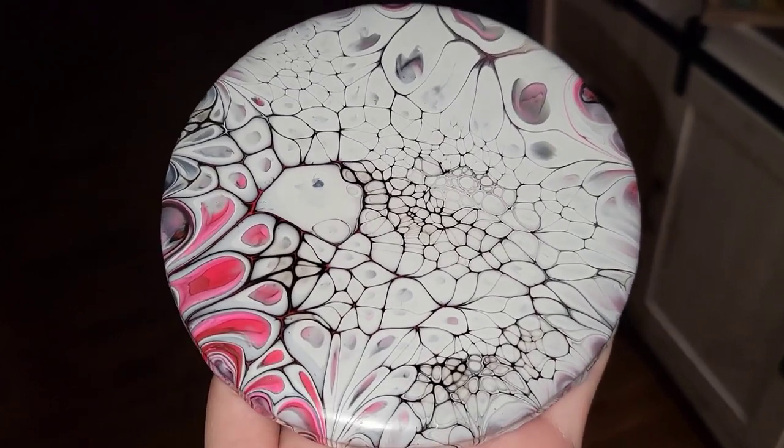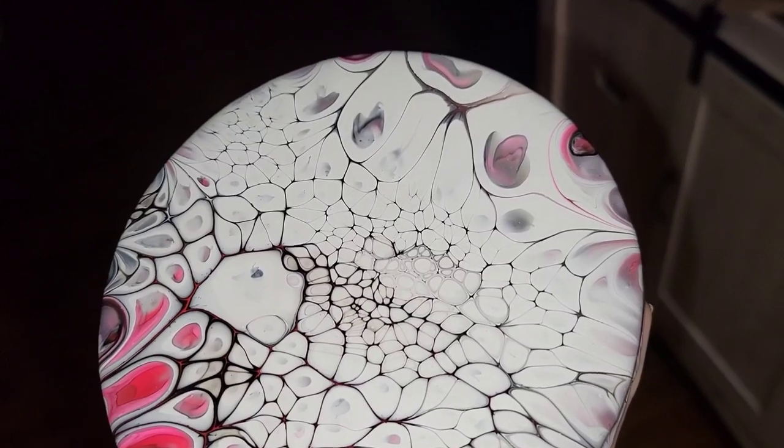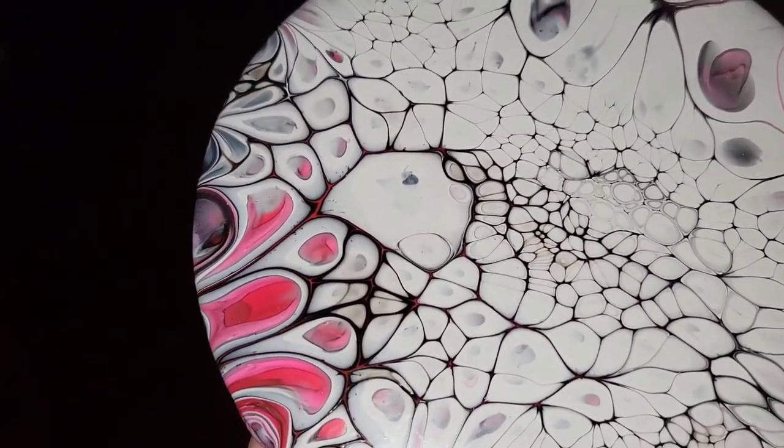I think this one is my favorite of the two — I really love the kind of cell lacing on this one. So I definitely think I'll be adding a resin top coat to this one. Let me know which one's your favorite down in the comments.